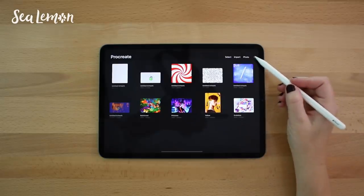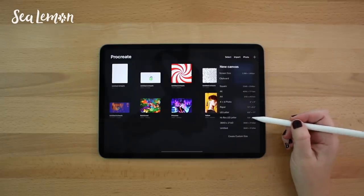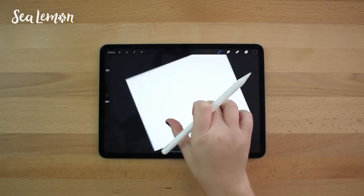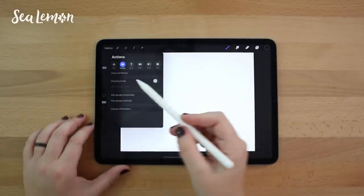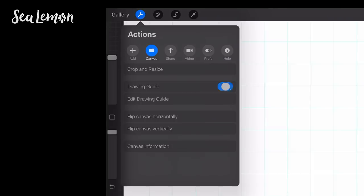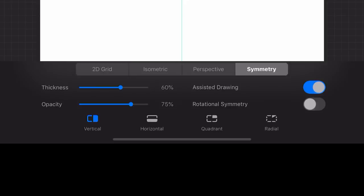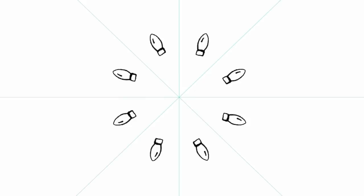I'm doodling this in an app called Procreate, which I just started using. My canvas size is US letter at 300 DPI. A really cool thing about this app is it makes it easy to make mandalas. Going through the drawing guides, in the symmetry tab there is a radial option that will duplicate whatever you're drawing in one section all around your canvas, making it super easy to create mandalas.